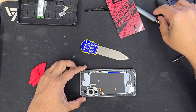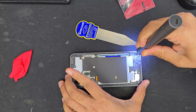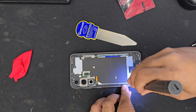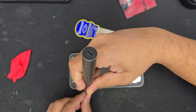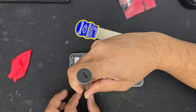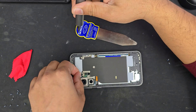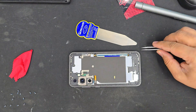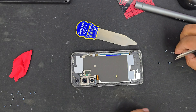Now we're going to take out all the screws we can see. Thanks to Samsung because they always use the same type of screws — same size, pattern, and always Phillips. On the other hand, Apple iPhone always uses all sorts of screws, different in shape, pattern, and size, which is highly confusing. So in that way, Samsung is super simple.